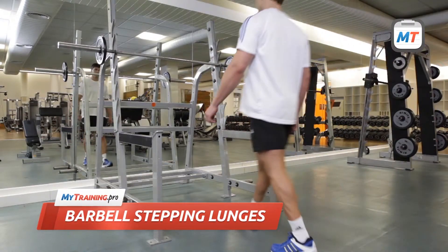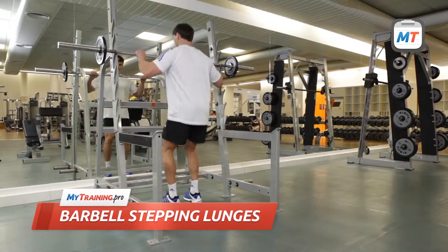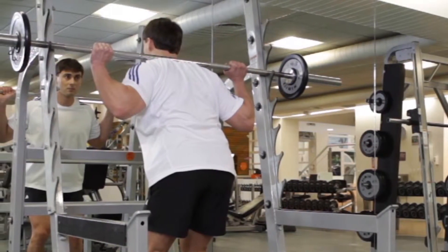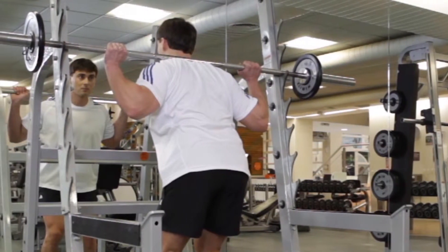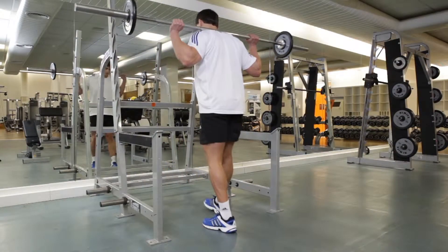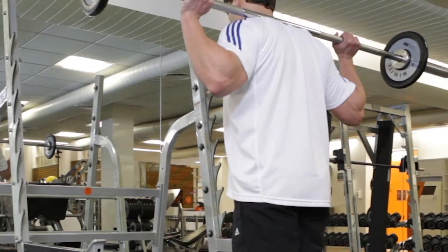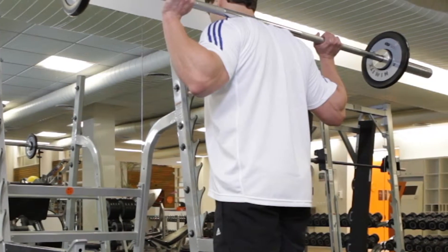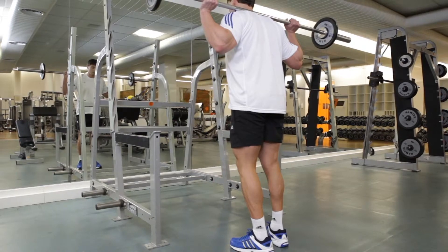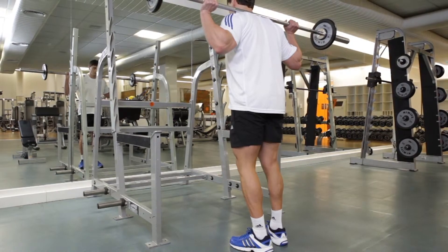To begin, place a barbell on a squat rack at chest height. Grab the bar with a larger-than-shoulder-width grip, then step under the bar and place it on top of your traps. Push the bar out of the rack and step backward. Stabilize your torso with your back straight and your legs extended. Your feet should be hip-width apart. Keep your shoulder blades pinned back and your abs contracted.